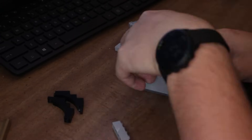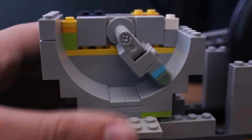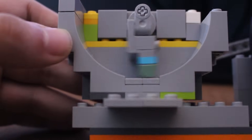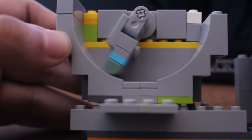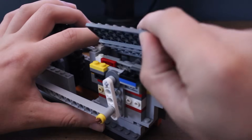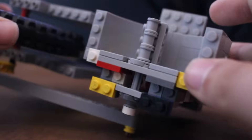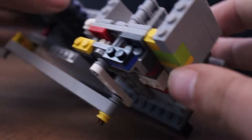One design that came really close was this one that used a combination of sideways building and spacing using Technic plates. This made the gap very small and, in theory, would have made the engine run even better. However, because it used the odd spacing, sealing the top of the flap where it pivots was almost impossible. So it was back to the drawing board.